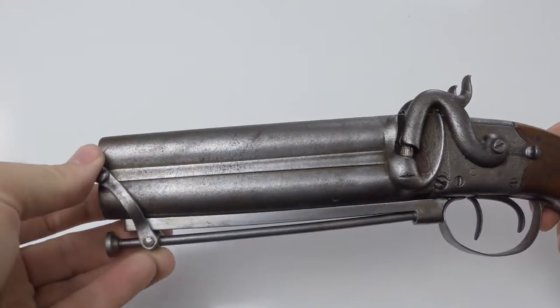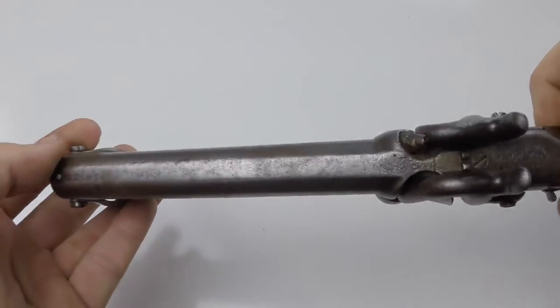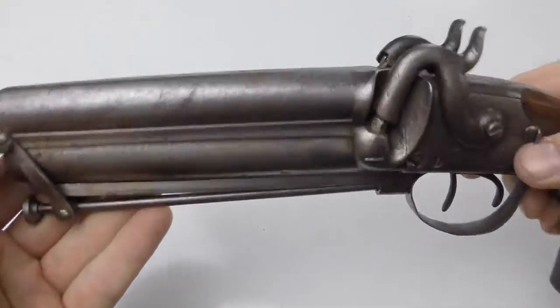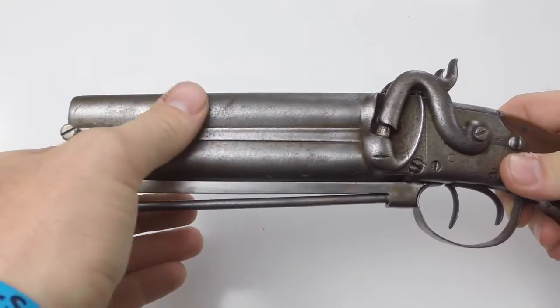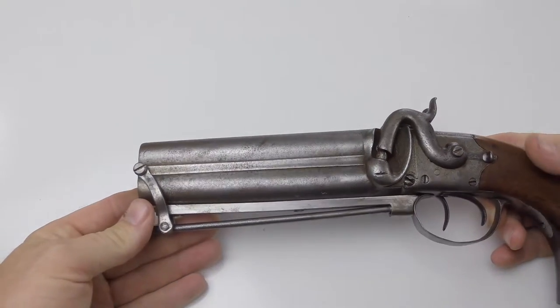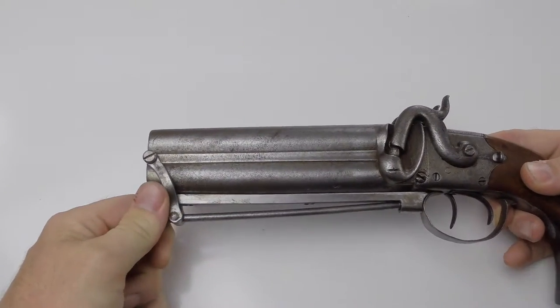Another thing I've noticed is somebody at some point polished this thing up. It has a lot of marks on it — somebody probably used a wheel to polish it, thinking they were helping and making it look prettier, but that actually does more damage.